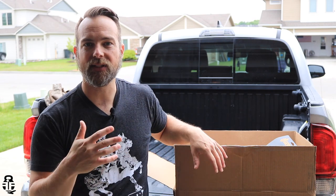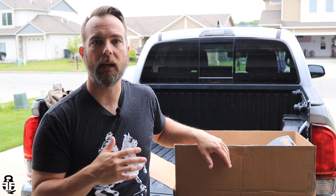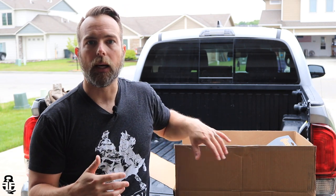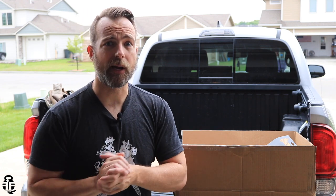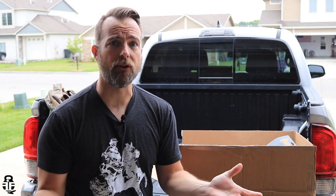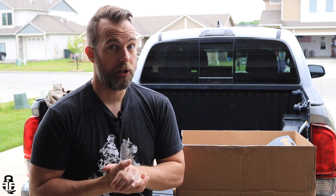Hey guys, what's going on? Thanks for swinging by — I really do appreciate it. If this is your first time with the channel, my name is Mark, welcome to Fit and Fire. Let's get into this video. This time we're going to be doing an unboxing. You guys have seen me do unboxings in the past from companies like Tech Pack and D Bag. This particular one is from a company called Steel to Reel. I got it in the mail — they sent it to me. Full disclosure, I'm not getting paid to say anything good, bad, or indifferent about this.